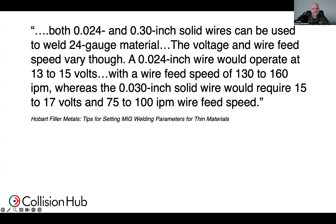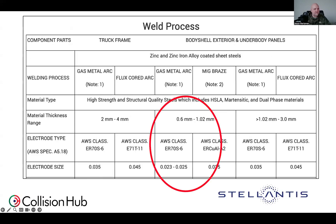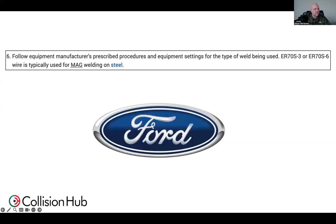So if you're getting panel warp or excessive burn-through, be looking at things like that. When it comes to vehicle manufacturers, Stellantis does call for 0.6 — from 023 to 025 electrical wire — for 0.6 millimeter up to 1.02 millimeter material. Ford says to follow equipment manufacturers' prescribed procedures and equipment settings for the type of work with ER-70S6. Based on the material thickness and the welding manufacturer parameters, they're giving some latitude. I would encourage you to look at that 024 electrical wire, especially in those section and joint locations, even on a Ford where we've got a bunch of that with backing.